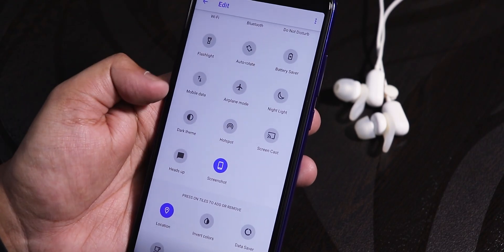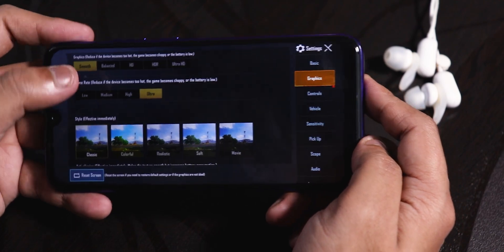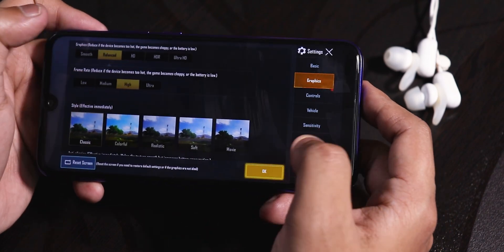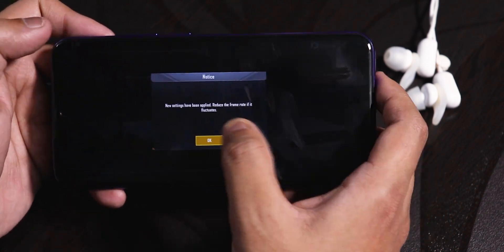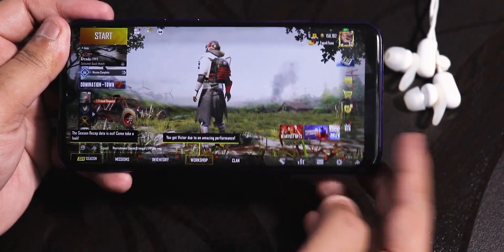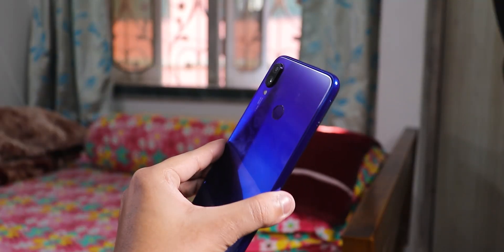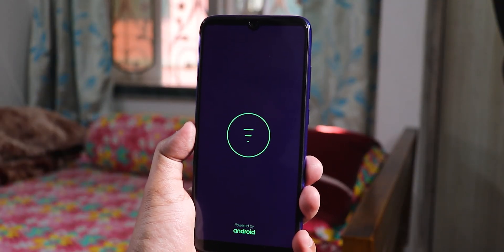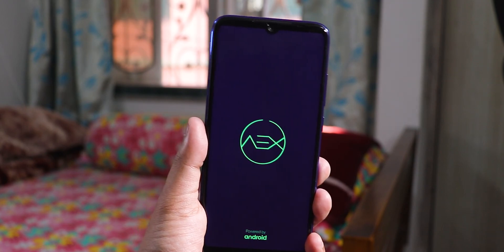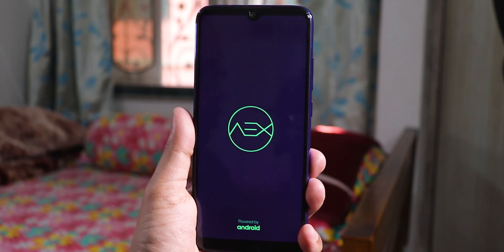For PUBG, you get Smooth + Ultra, Balanced + Ultra, and HD + High graphics options, so you can definitely play on Balanced and Ultra — gaming performance should be fine. That's been it guys, thank you so much for watching this video on the latest AEX ROM build on the Redmi Note 7 Pro. Give this video a thumbs up and subscribe if you haven't yet — this is Tito signing off, catch you in the next one!